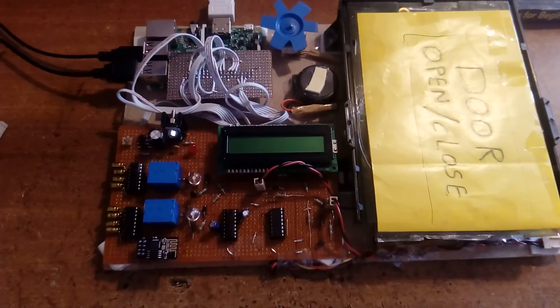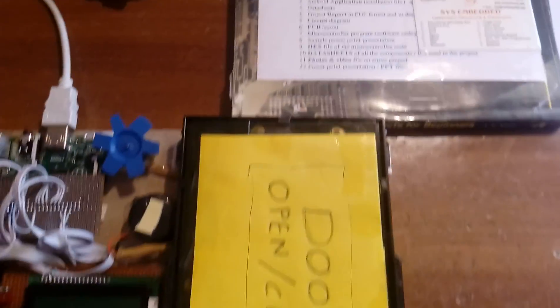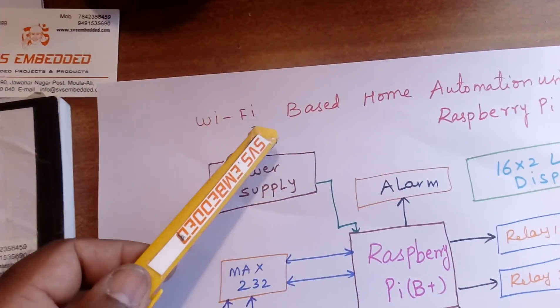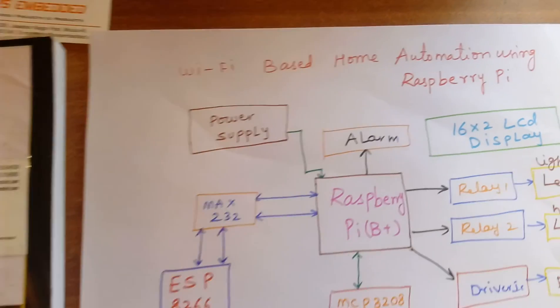Good morning, we are from SVS Embedded. The project title is Wi-Fi based home automation using Raspberry Pi.